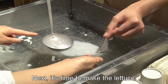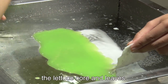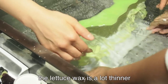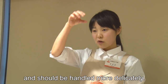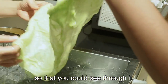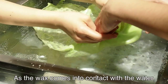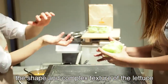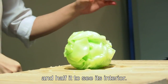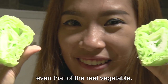Next, it's time to make the lettuce. Using a ladle, we carefully pour two shades of white and green onto the hot water to create the lettuce core and leaves. Slowly and gradually, we pull the wax under the hot water. As the wax comes into contact with the water, the shape and complex texture of the lettuce begin to form. We roll the lettuce into shape and halve it to see its interior. The contrast between the leaves and the core of the lettuce is clear — a quality that could rival even that of the real vegetable.